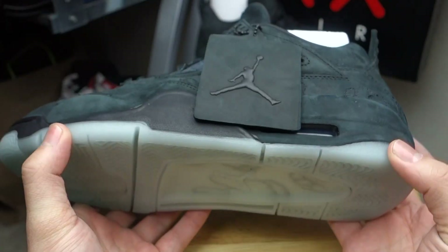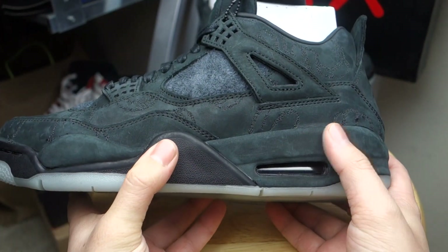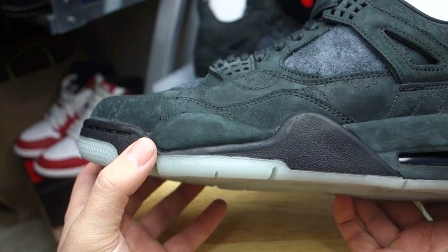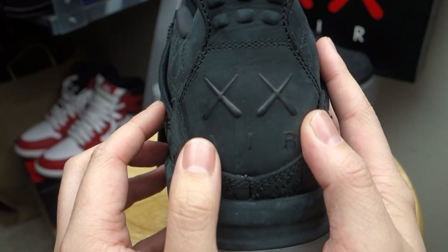Just because these do glow in the dark, you can see right here you do have accents of that Kaws glove. What I really like about the shoe is when you look at the midsole — that midsole is made out of entirely suede material, except for this part right over here. The rim of the toe of the sole, the suede wraps all around, which I thought was really cool.